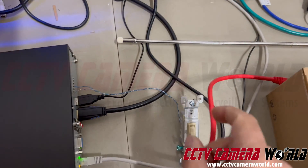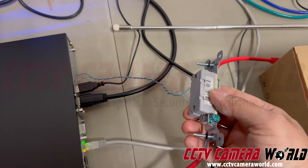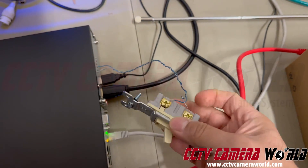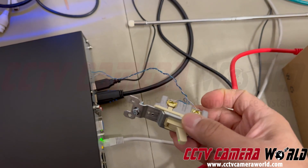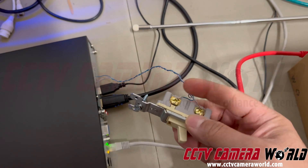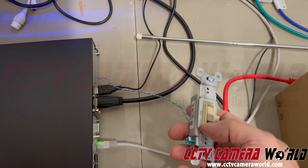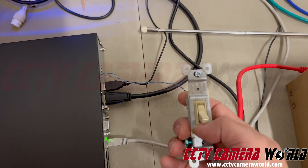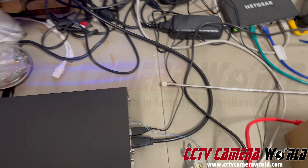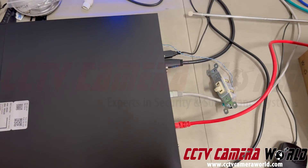I'm using two leads from a Cat5e that I ripped apart, connected to a $1 light switch from Home Depot. It doesn't matter which way you put the wires in — polarity does not matter — as long as your settings for the alarm input are set to normally open. When I close this circuit, you hear that beep; that's the alarm going off and sounding the internal buzzer inside the NVR.